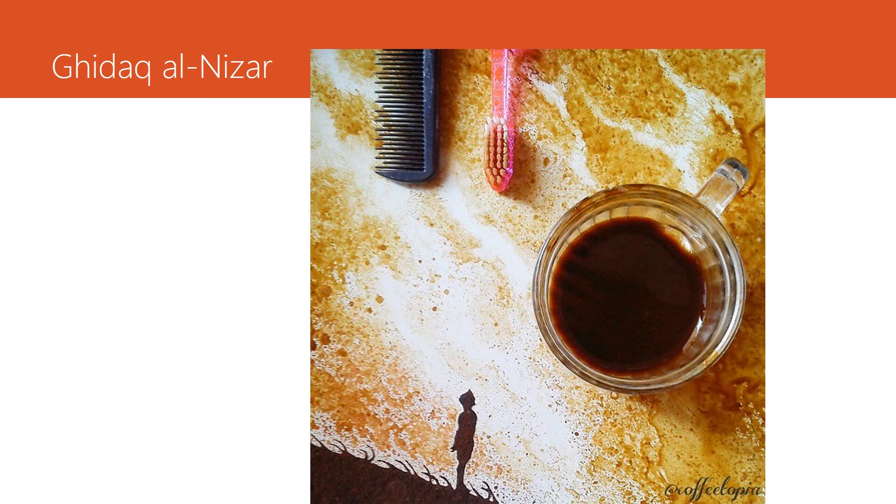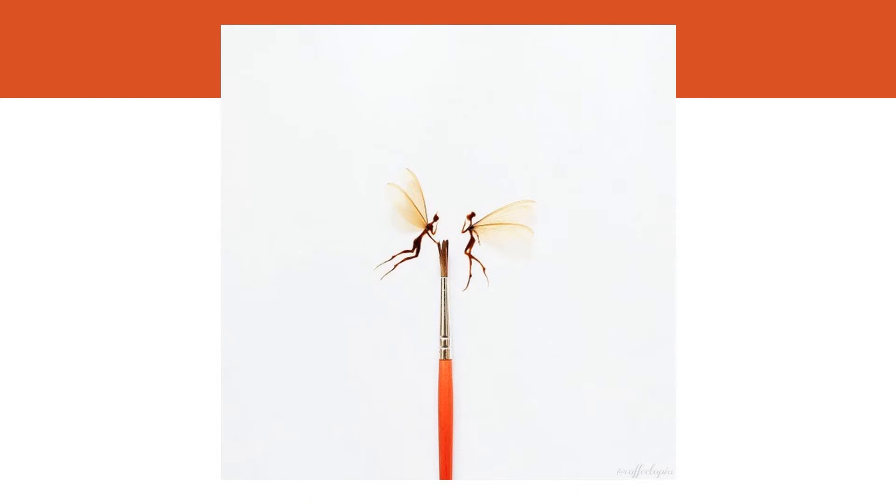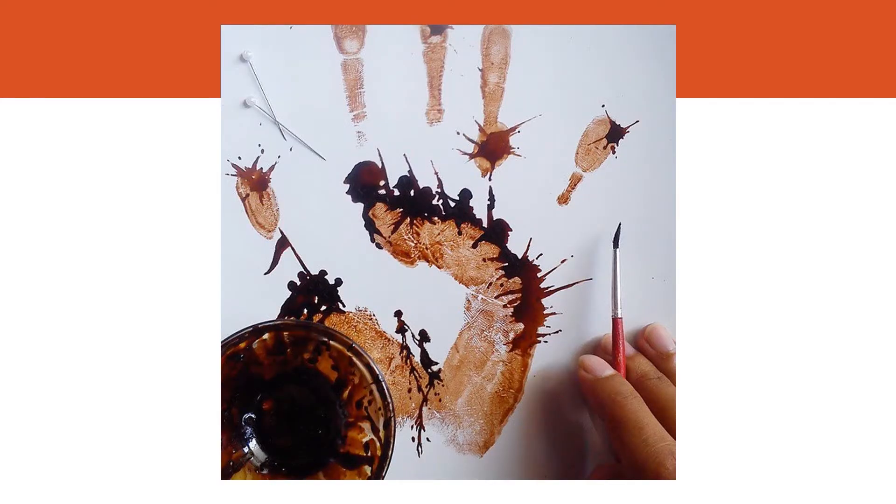In this one he's using a toothbrush and a comb to create a splatter painting with a coffee effect for the sky, and then he actually uses coffee grounds for the silhouette of the person in the corner with the ground. On this one he used a paintbrush and coffee to create two little pixies in the middle of the paper. I think this is absolutely beautiful — it's delicate and whimsical and I just love it. On this one he got even more creative and he painted his hand with coffee and then went in with a paintbrush and added little details.